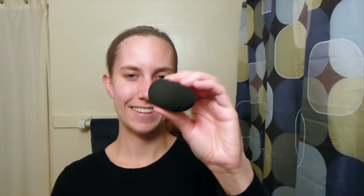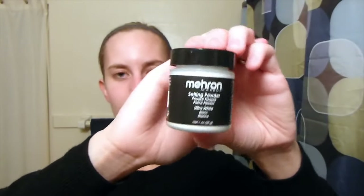You'll want a beauty blender or makeup sponge. I am using a setting powder from Mehron — the ultra white. And you're going to want a powder brush.